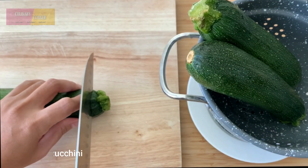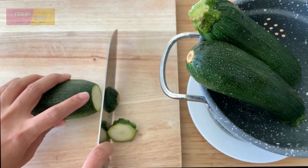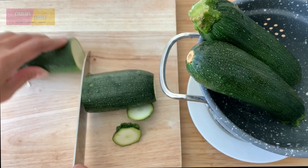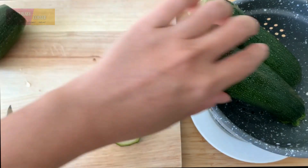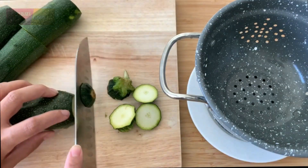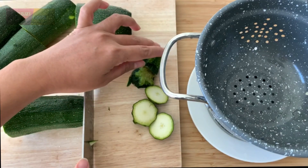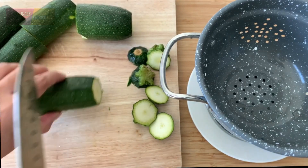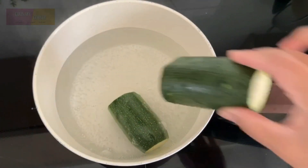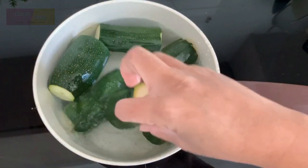Remove the ends and cut the zucchini. Add salt into the water, add in the zucchini, and cook for around 10 minutes or until tender.